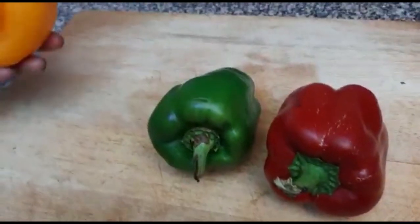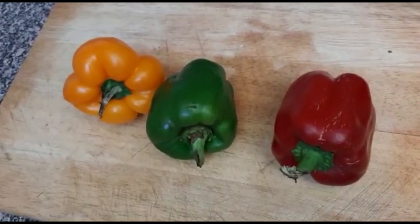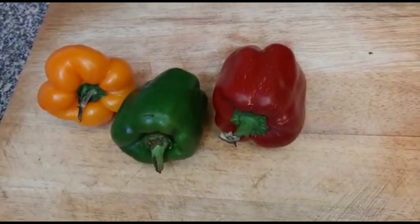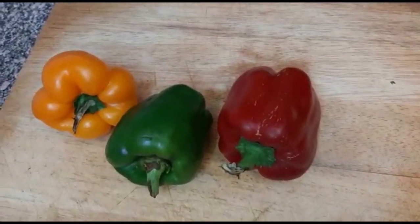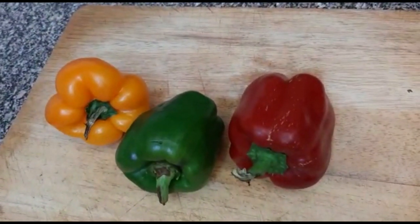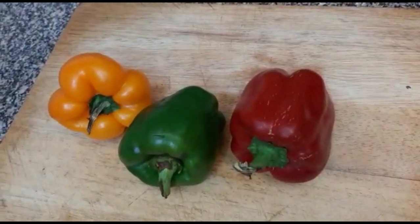What you want to do with your capsicum is not wash them. Whenever I buy them, I make sure that they are dry before I store them in the fridge. Whenever I want to use them is when I take them out and wash them thoroughly. So the rule is that whoever is removing them knows they have to wash them, because we store without washing so that they can stay long.